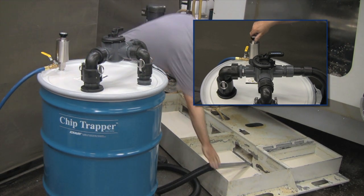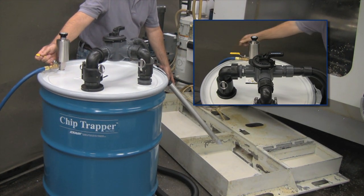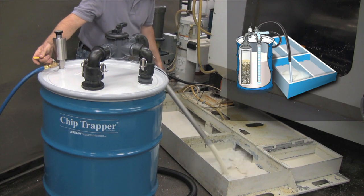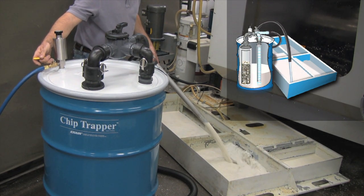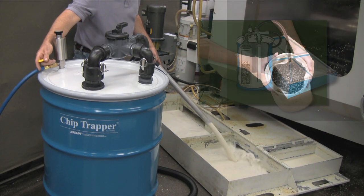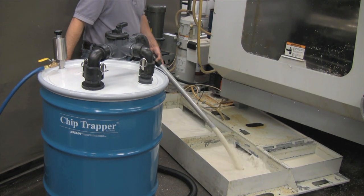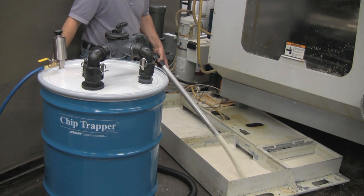Once the air supply valve is opened, a popping sound on top of the drum can be heard as the air fills the top of the drum and pushes the liquid back through the standpipe and hose. The pump regulates the air flow into the drum so it never comes close to the 7 PSIG burst pressure. All of the chips and solids remain in the reusable filter bag. Only clean coolant pumps back out of the drum. Expensive coolant that used to last only six weeks can now last six months or more with regular use of the Chip Trapper.